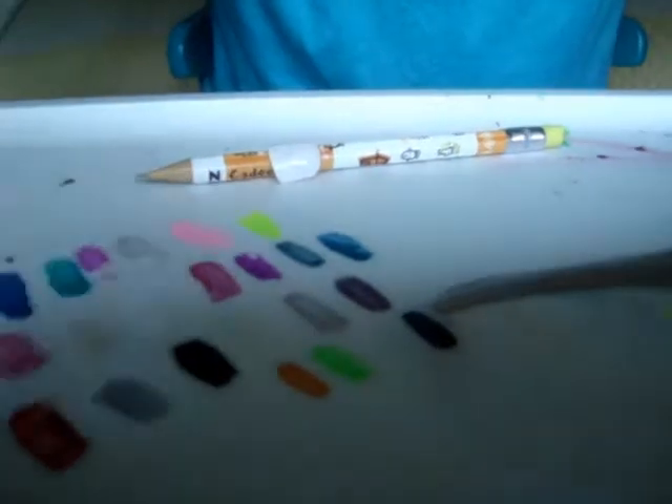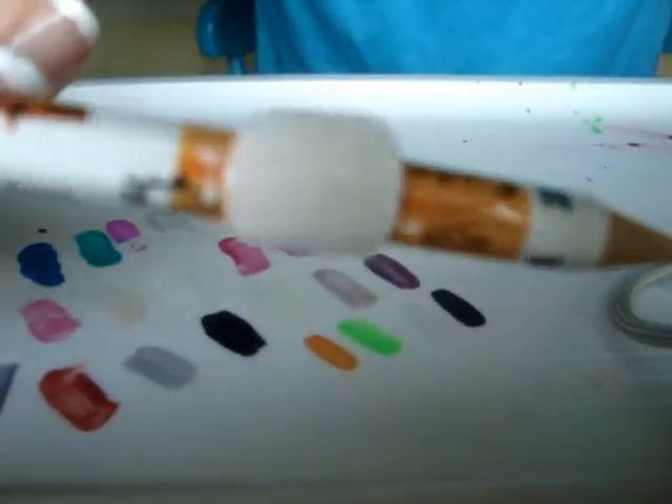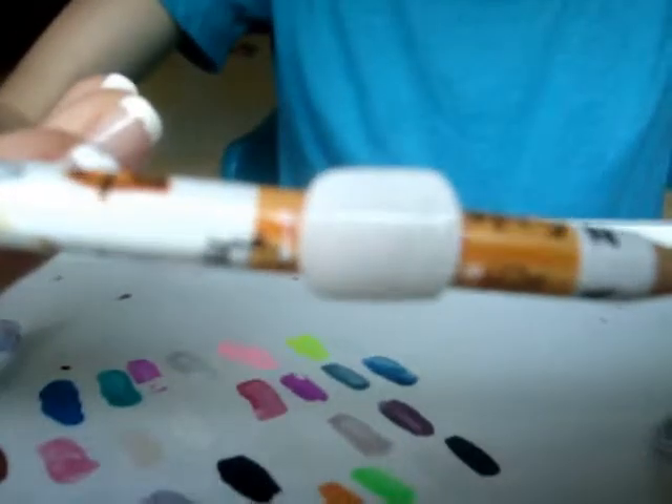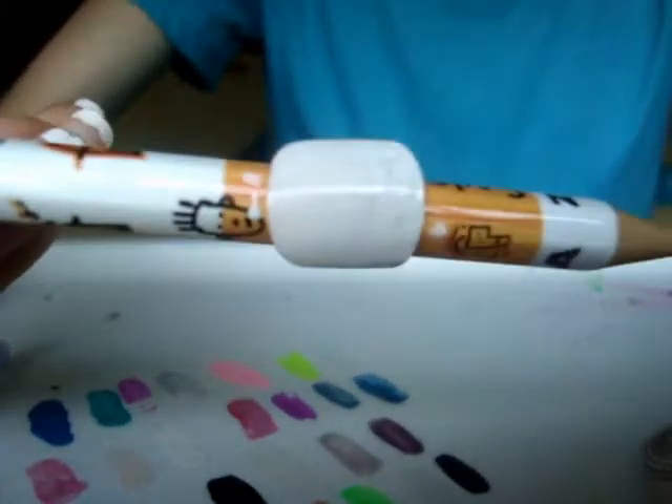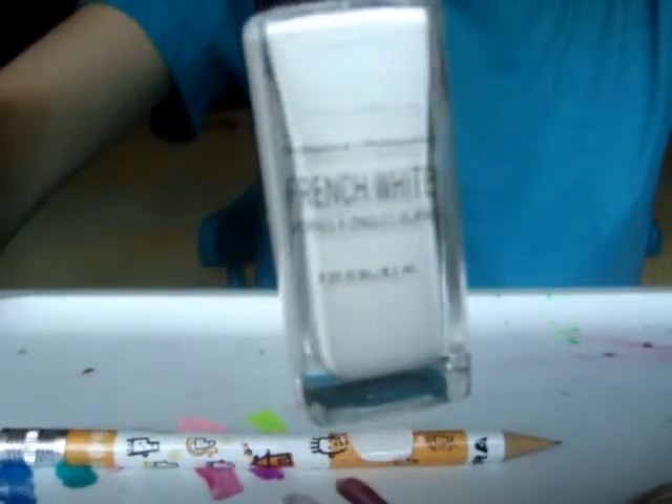So I've painted the nail white. You don't have to paint it white — you can paint it whatever color you want the base to be. I chose white, and for that I used this French White by Professional.